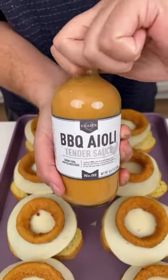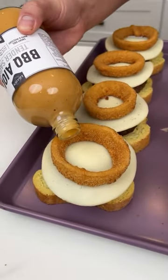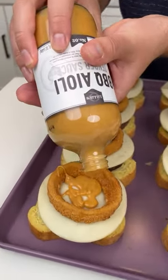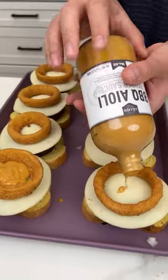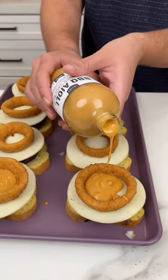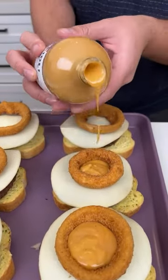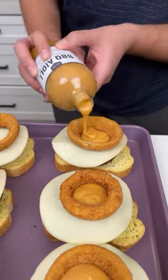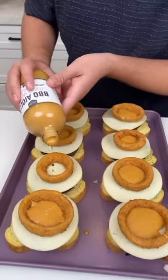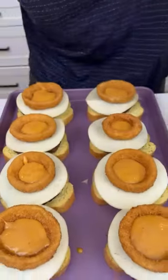I'm using a barbecue aioli and I'm going to put it right in the center of the onion ring. I'm gonna squeeze it right there. Look at how delicious this looks — this is some good stuff. I definitely would take a picture of this.